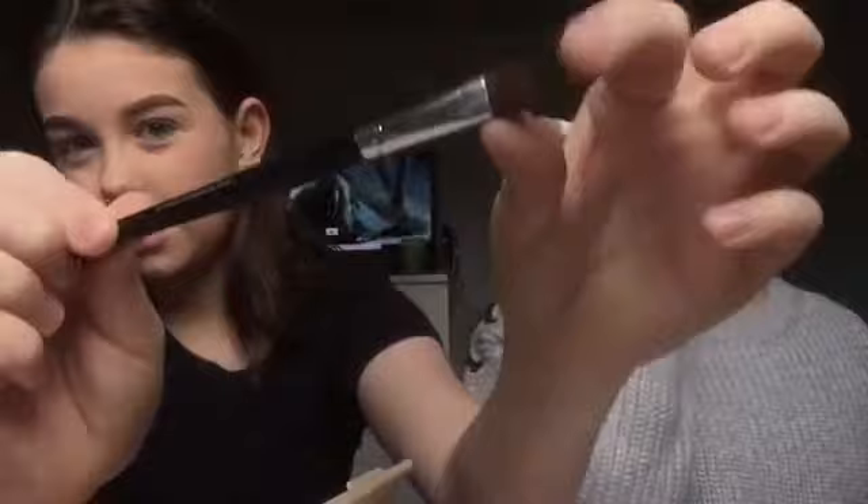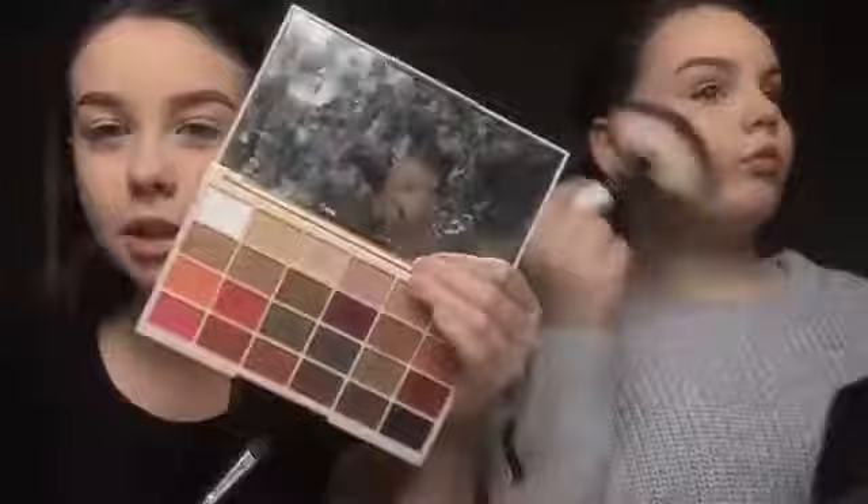We have completely different makeup routines, by the way, so that's why we're talking you through it. I'm going to leave this on while I do a subtle eye look today. I don't really usually do eyes that often. I'm going to powder my eyes first because I don't want the foundation creasing. So I'm going to go in with this Body Collection. That's my bronzer done.